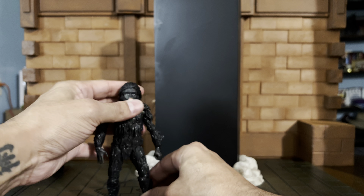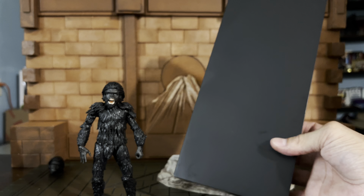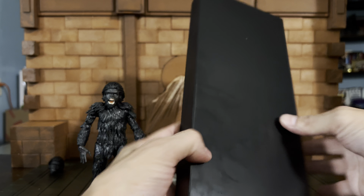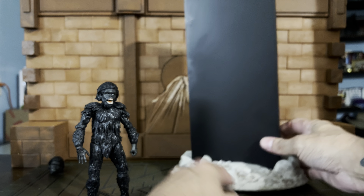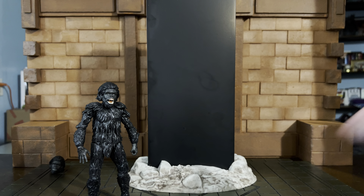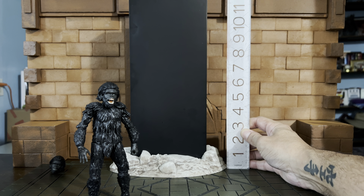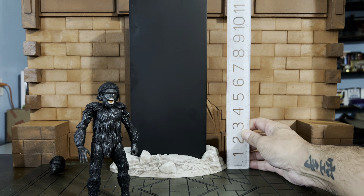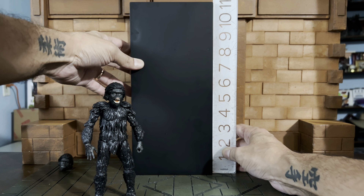In the package you get the Ultimates figure and also the monolith, which is a hollow piece of plastic — a solid hollow rectangular brick that fits right into a base. The monolith on the base is just over 11 and a half inches tall, and off the base it's a solid 11 inches. Very cool.